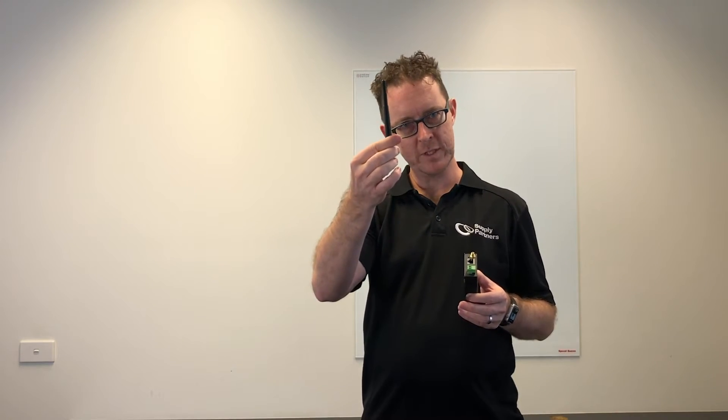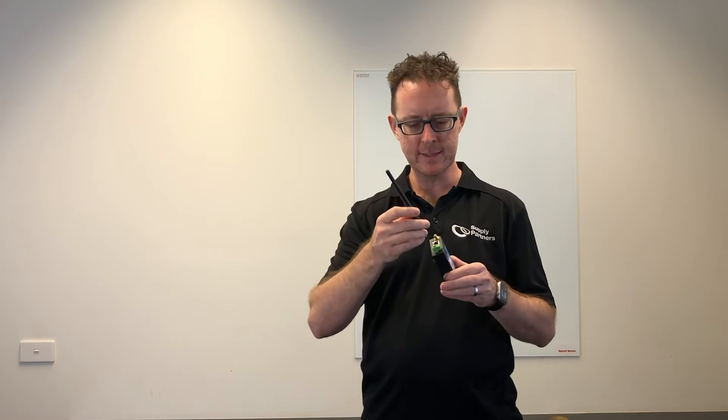Now they're supplied with a standard antenna as you can see here — screws on like this. This is good for approximately 20 to 30 meters line of sight from the inverter end to the meter end. We also have larger high-gain flat plate antennas and they can go all the way up to a kilometer in distance.